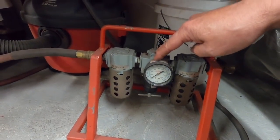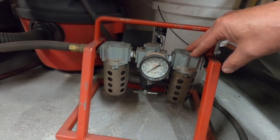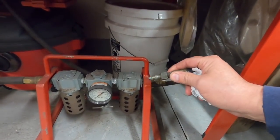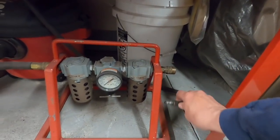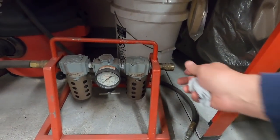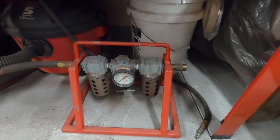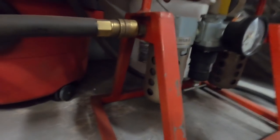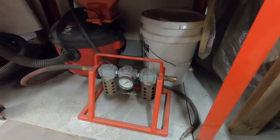I regulate down to whatever I'm spraying - I think this is set at 60 PSI. I do have another regulator right at my gun, but then it comes into here at lower pressure so it dries here. I really have to say I never get water out of this fitting. This is what goes to the blast cabinet - you have to use as dry air in your blast cabinet as you do for painting because water will cause the media to get hard and crusty.